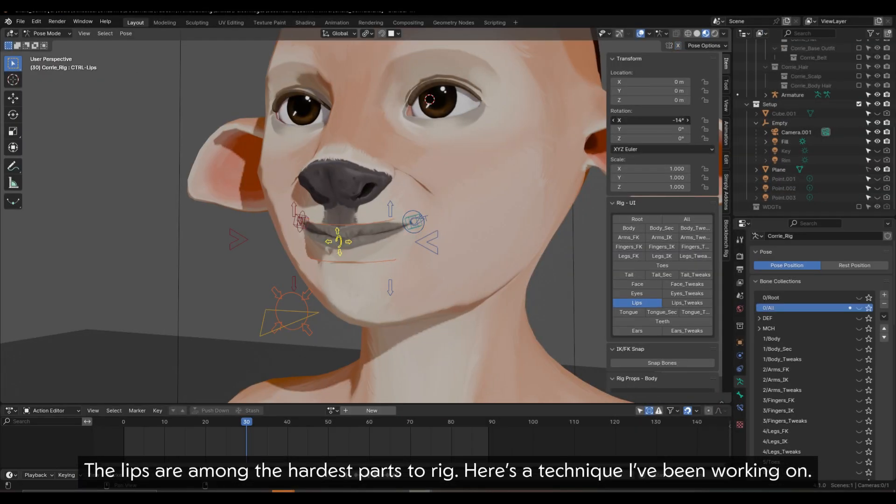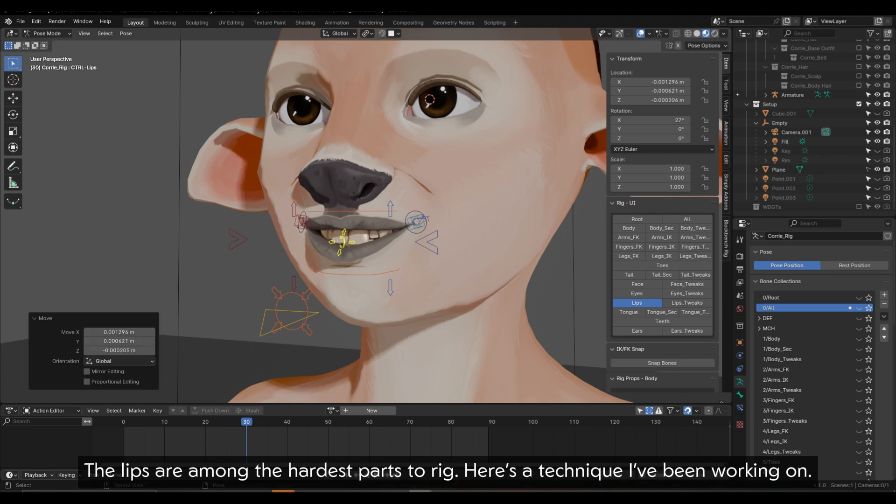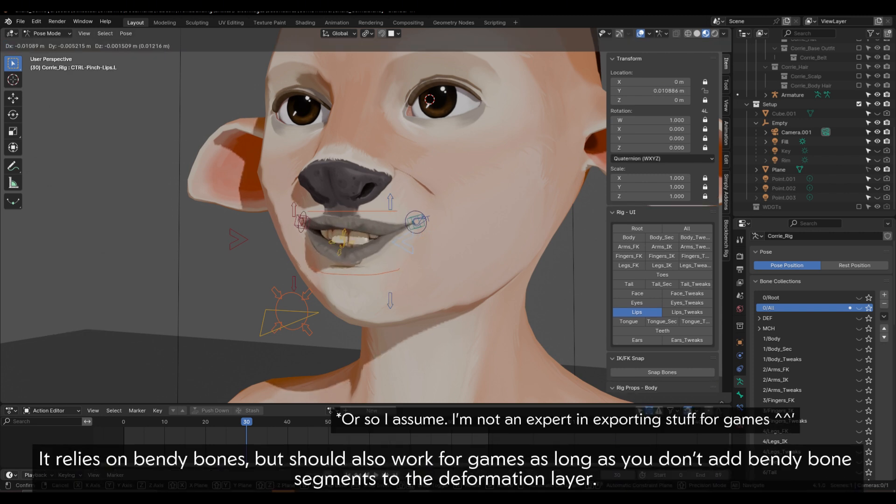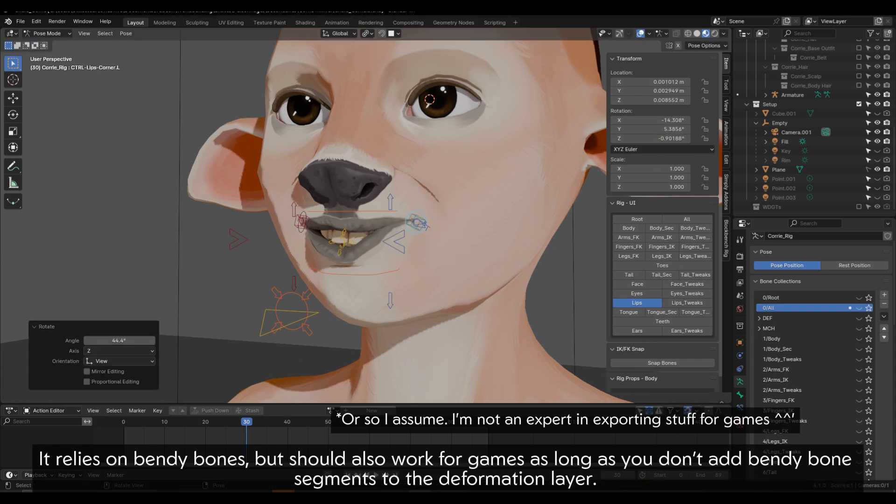The lips are among the hardest parts to rig. Here's a technique I've been working on. It relies on bendy bones, but should also work for games as long as you don't add bendy bone segments to the deformation layer.